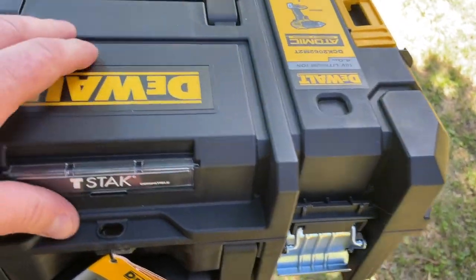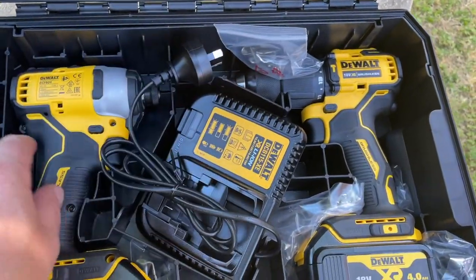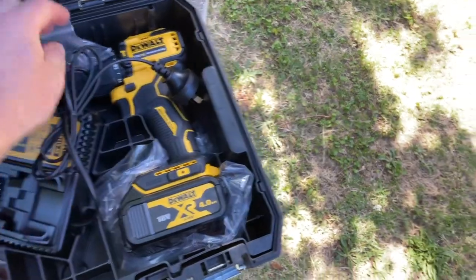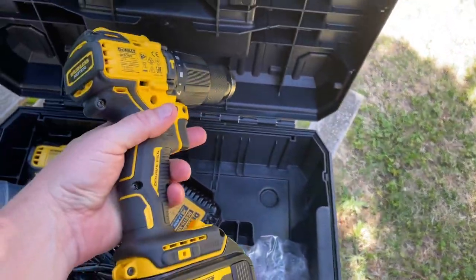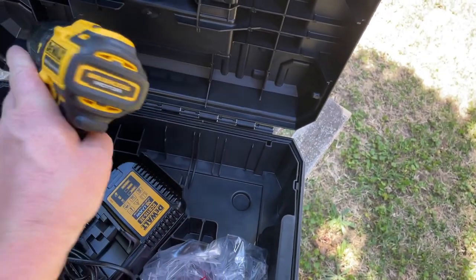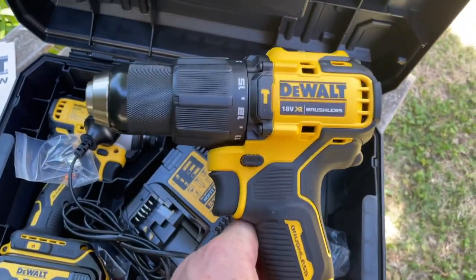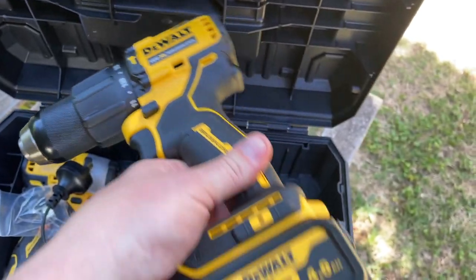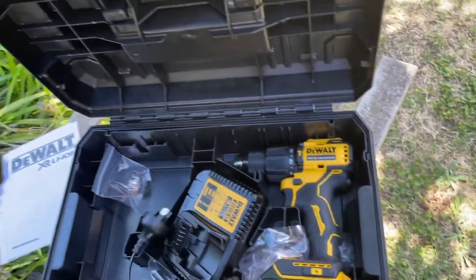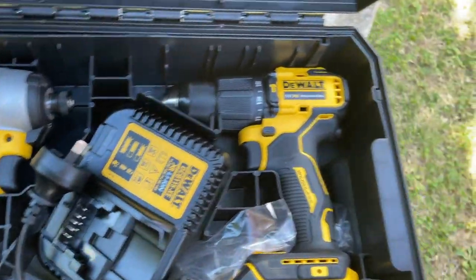I've taken the plastic bags off. You can see they've each got their own little area in the case for each tool. This is the driver — I've never actually used a driver before, I've always just used a drill, but everybody tells me it's the way of the future. These are part of the Atomic range with a brushless motor, so they're a little bit more compact. You've got speed control on top, hammer and torque settings — pretty standard stuff — and an LED torch on the front.